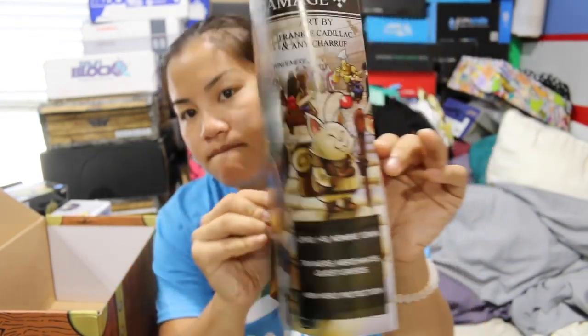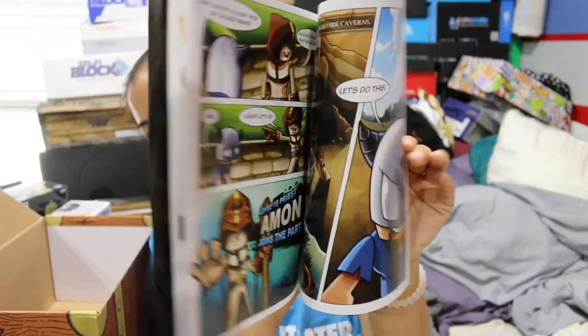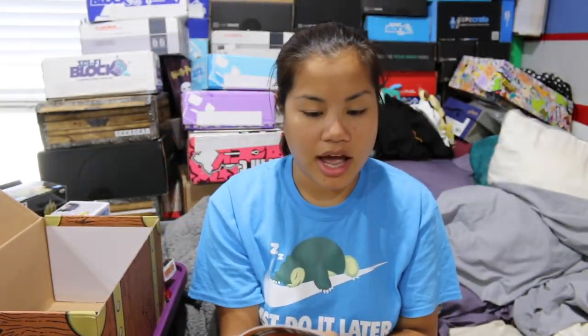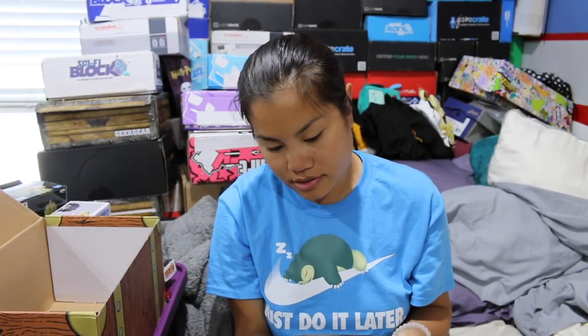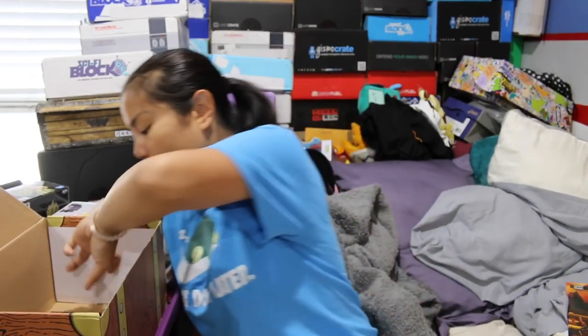And then the last item that we have is Random Damage — it's a Ludicum original and it's a comic book. I don't know what this is about, but I like the graphics in it. It looks like fun characters. That was all the items in the box. The theme this month is a loot table, ultimate crossover, Ludicum one year anniversary — so it's one year for them.